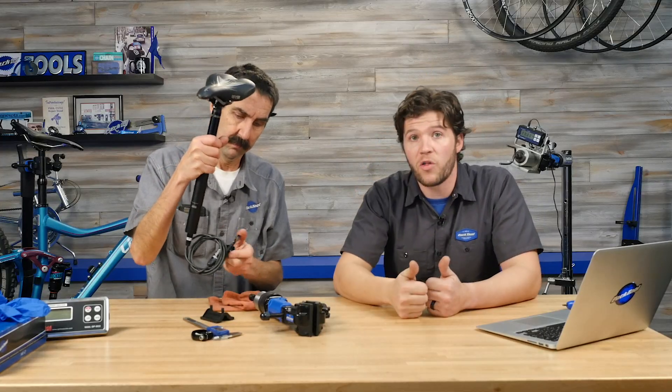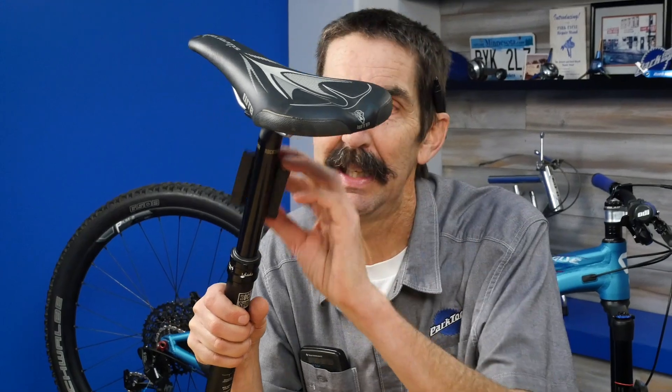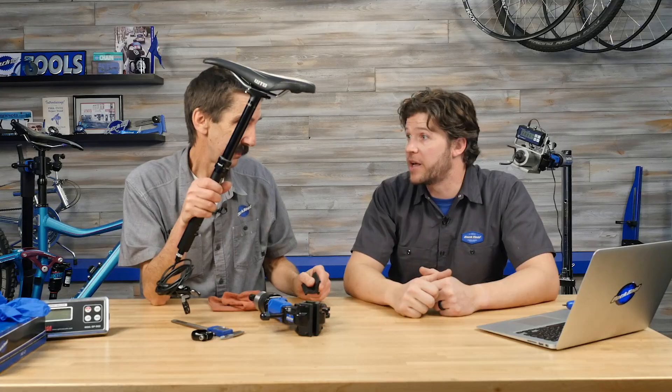A lot of people go all the way up because sometimes they're going to accidentally lift on the post when picking up the bike, which could cause issues. But if you're grabbing up on the stanchion, what do we want? Clean. We want it clean. Take a rag, wipe it out. You're not scratching — it is tough stuff.